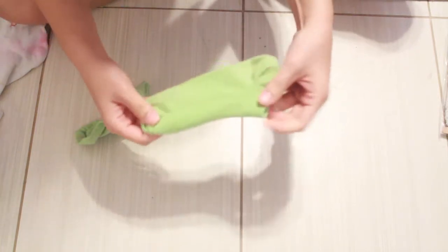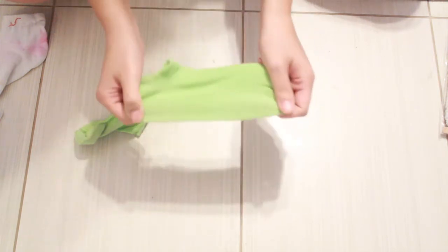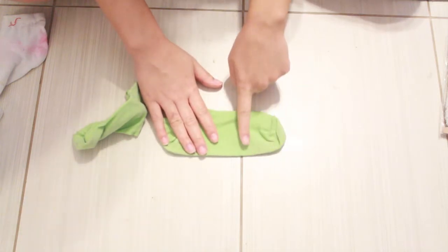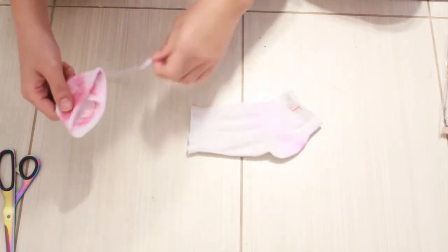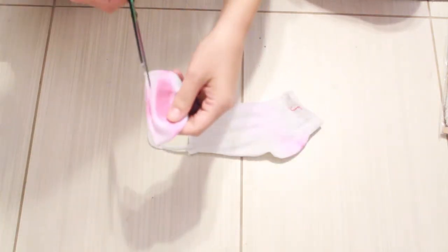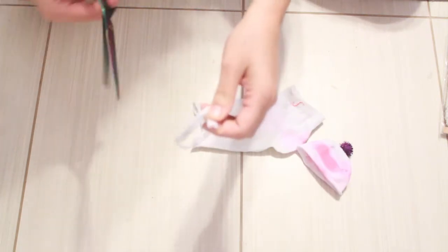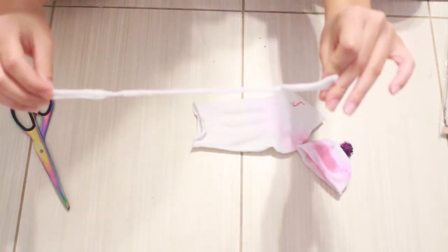To get started, take your sock and lay it flat. I'm using an ankle sock — ankle socks are really good, but you can use pretty much anything as long as it's a regular sock and not a super long one. Cut the toe part off right where I showed you. Now take the hat part and cut just a little bit extra off — you'll end up with this. Then snip it so that it turns into a string. We're gonna use this later, so don't throw it away. Don't throw away any of this stuff — we're going to use all of the parts.